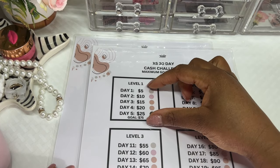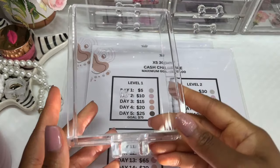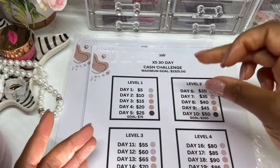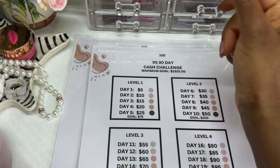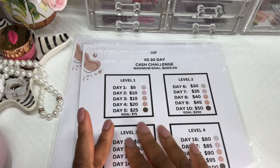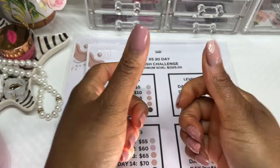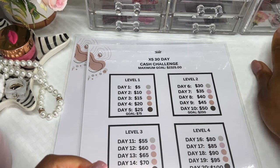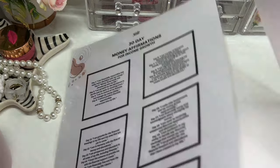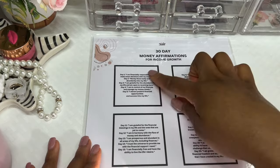Once I've finished and completed level one, I take that cash and put it into my cash drawer and move on to the next level. As I complete each level I put the cash into the cash drawer, and when I'm completed with all six levels and all the drawers are completely full, I take all the cash out in the envelopes and push them into the cash box. That is basically my cash challenge system.